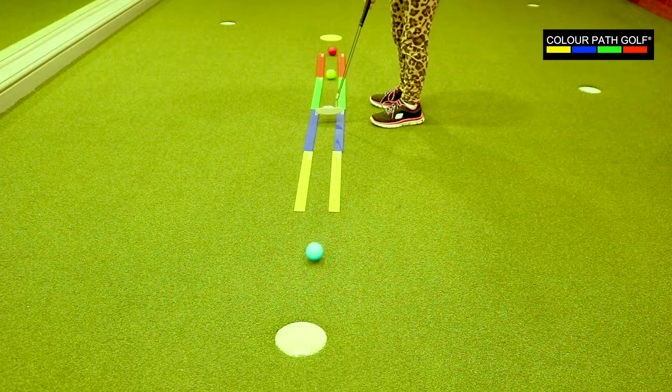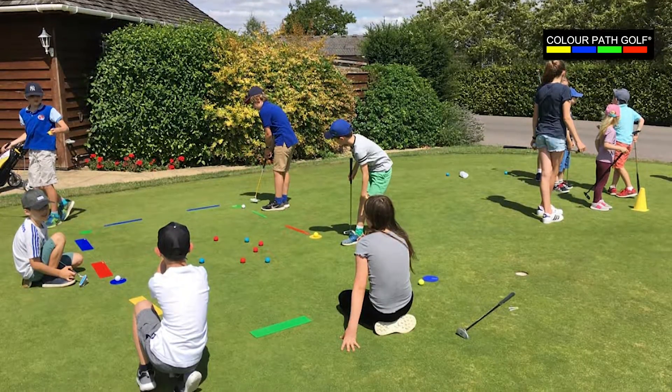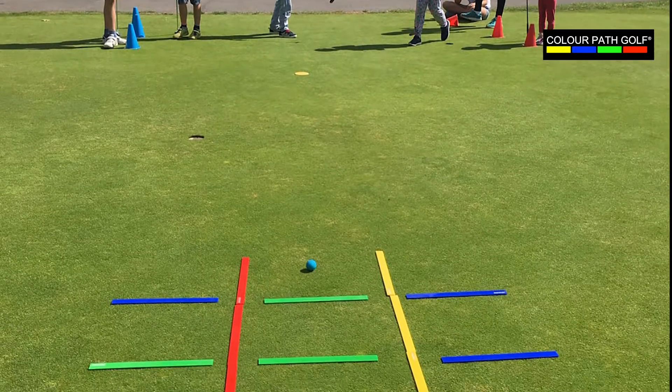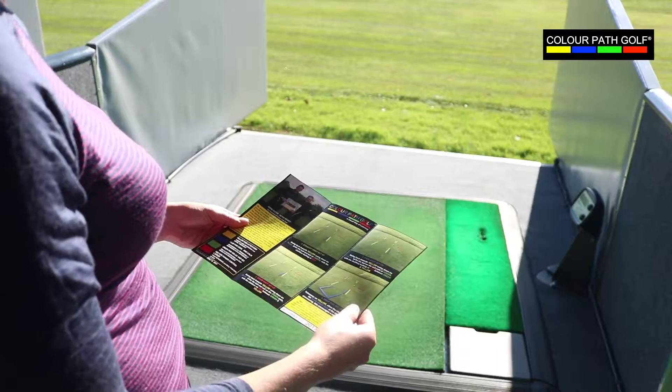Organisations including the UK's Golf Foundation and the Golf Trust, who are dedicated to getting more youngsters into the game, are already working with Colourpath golf to enhance their golf coaching programs. Evidence shows that over time both coach and pupil will begin to communicate in the language of colour.